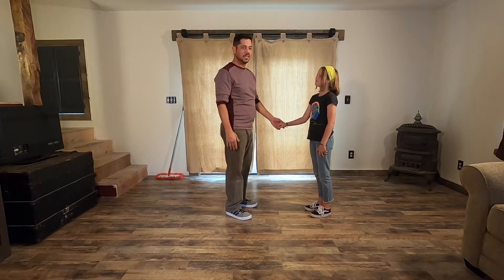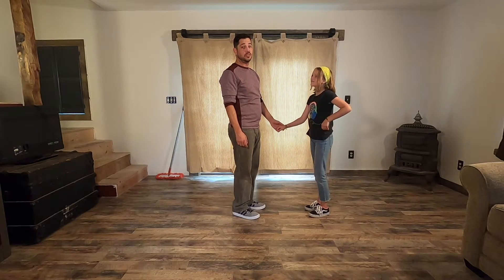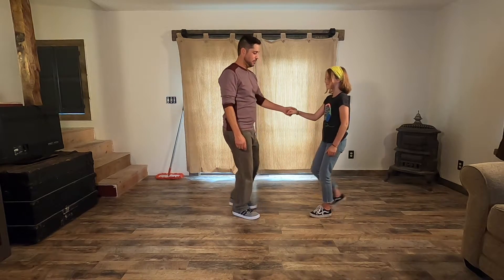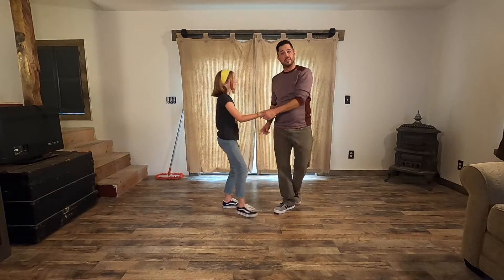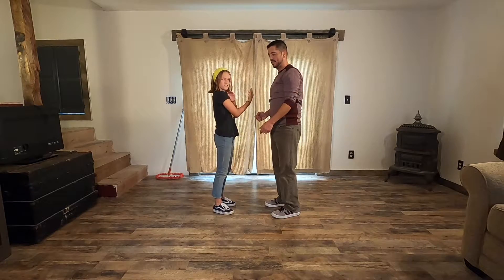Our first one we call it 'She Goes,' or 'The Daughter Goes.' Here's our basic: forward, back, and slow, slow. Here's the move: back, and slow, slow. See how she went? Now we've swapped faces.